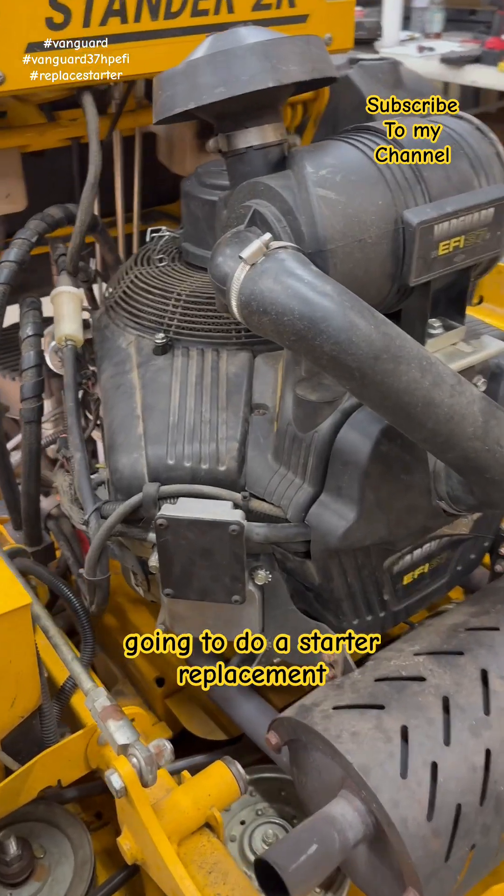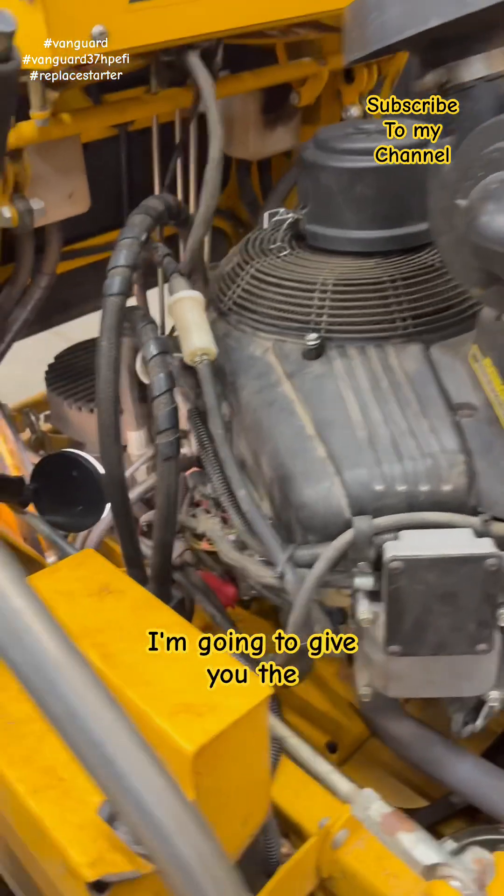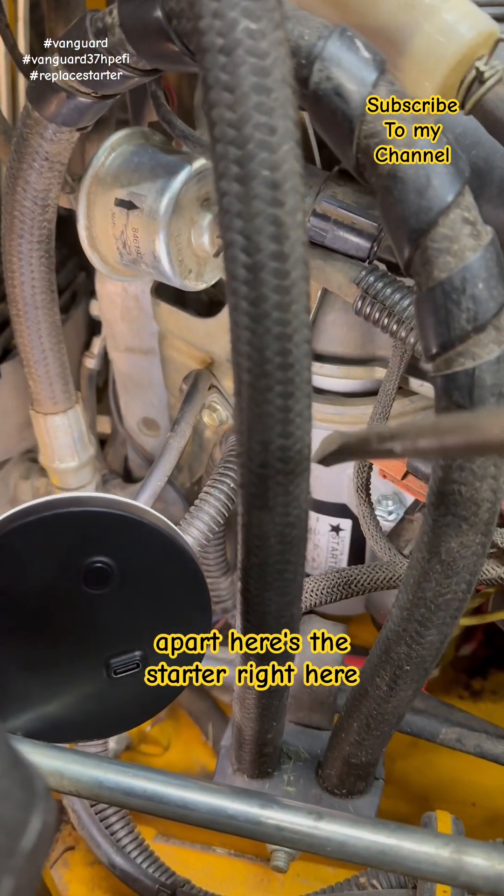Average Anthony coming to you. We're going to do a starter replacement on a 37 horsepower Vanguard. I'm going to give you the rundown up front and then the rest of the video will have the details on how to take it apart.